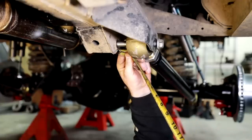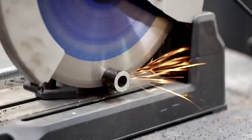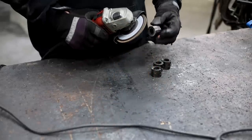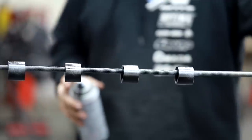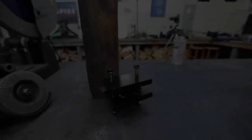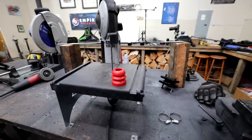Since I'm already cutting and painting, this feels like a great time to cut the spacers I need to give the proper width to fill the discrepancy between the joints I got from Barnes 4WD and the joints that come stock on the Land Rover Discovery. I want to let all these painted parts dry and give them a little extra time so I can handle them and install them.